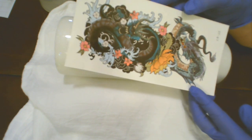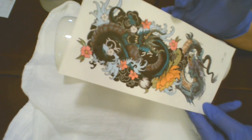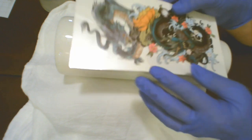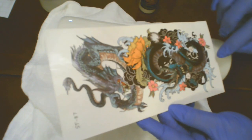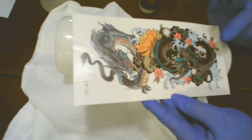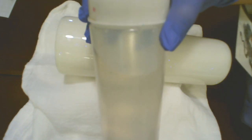I got this temporary dragon tattoo off of Amazon and it came in a package of about eight. I want to use this one on here. I think it will look so cool with that glow in the dark aspect after I get it on here.